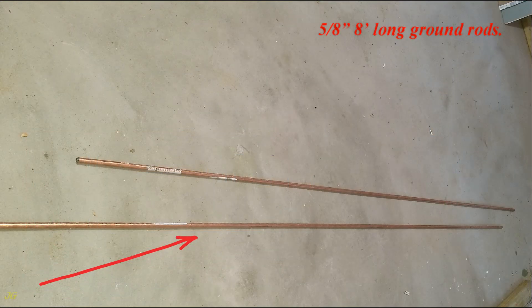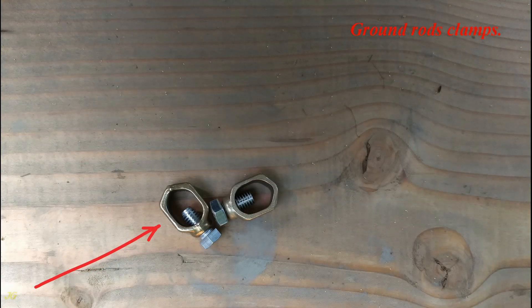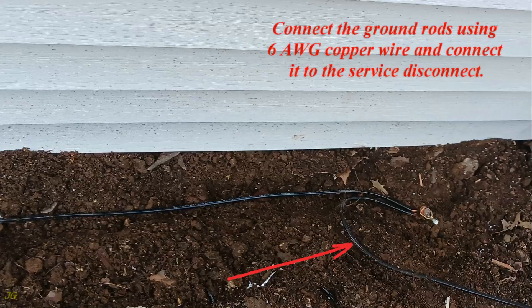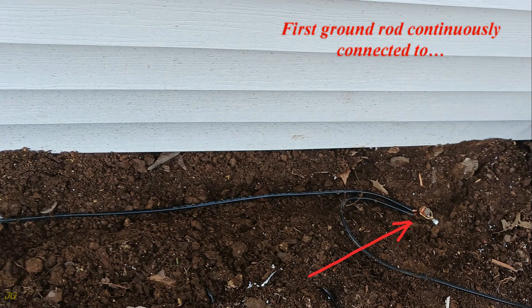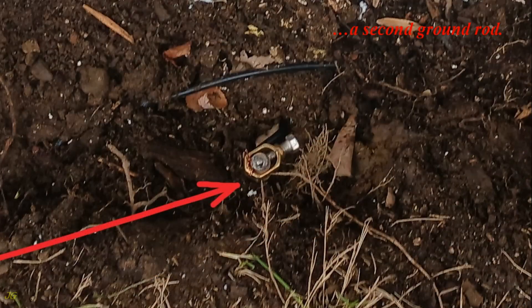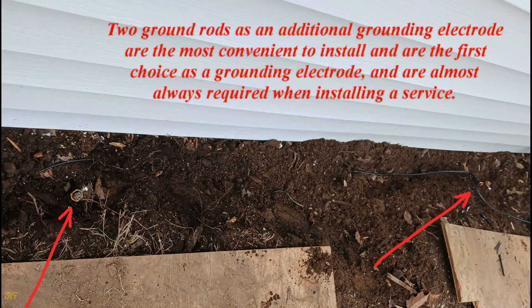Install two 5/8-inch by 8-foot ground rods near the service equipment, 6 feet apart, so that the tops of the rods are at or below ground level. Connect the ground rods using 6-gauge copper wire and connect it to the service disconnect, with the first ground rod continuously connected to the second ground rod. Two ground rods as an additional grounding electrode are the most convenient to install and are the first choice as a grounding electrode, and are almost always required when installing a service.